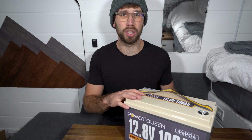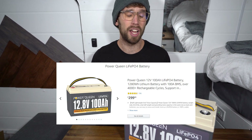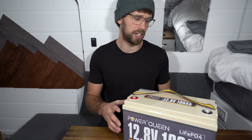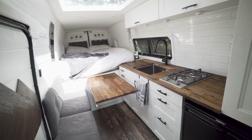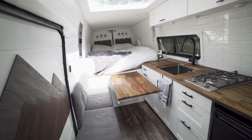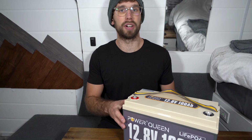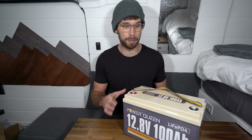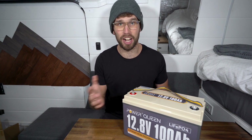You can actually purchase this battery for under $300 US, which is just crazy. When I first looked into batteries for this van I was spending at least a thousand dollars Canadian for 100 amp hours of lithium power. If you're from Canada, this battery is under $500 Canadian on Amazon right now.